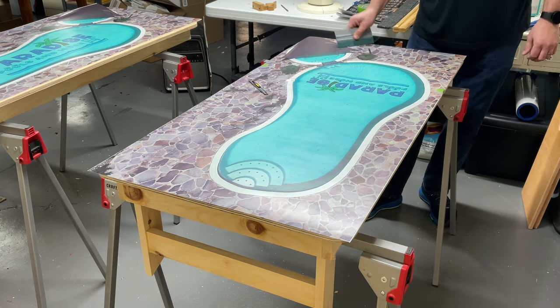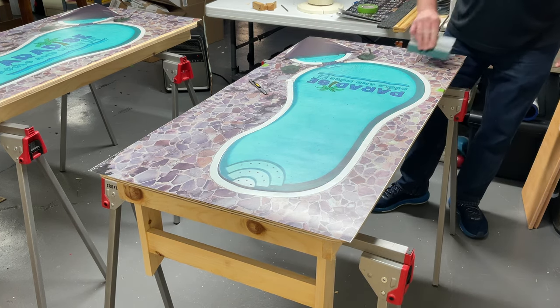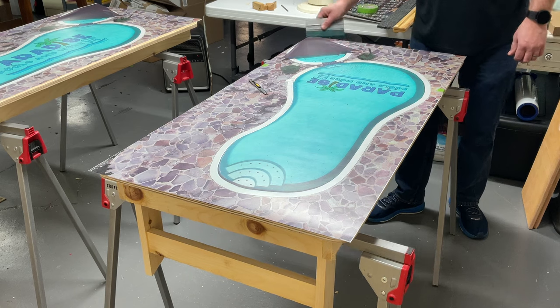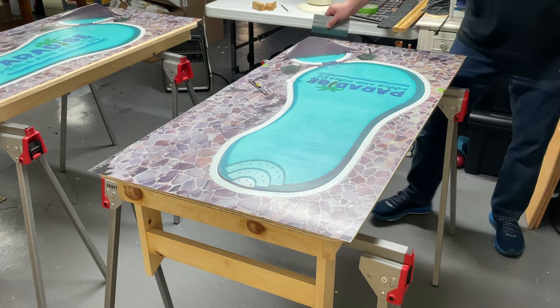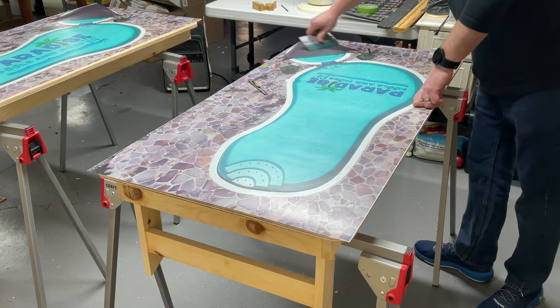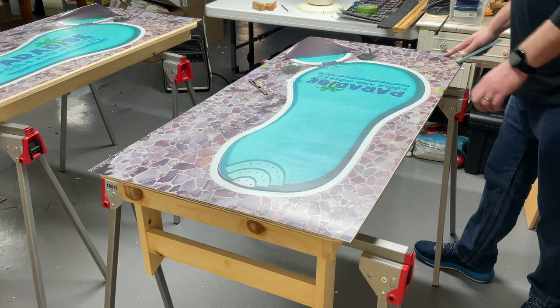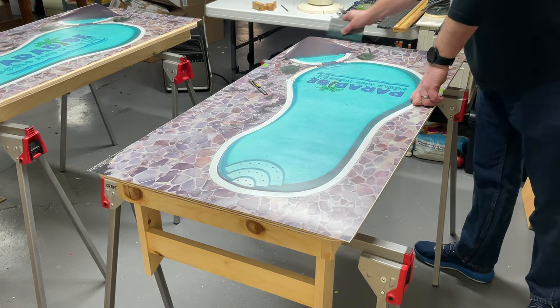Get that six inch squeegee, and gently and smoothly push that vinyl down to get that first six inches adhered to the top. Once it's there, you can pretty much see it. If there's any bubble in there you'd note it, but with this being air release vinyl, most of the bubbles come right out.